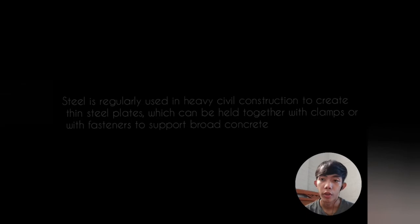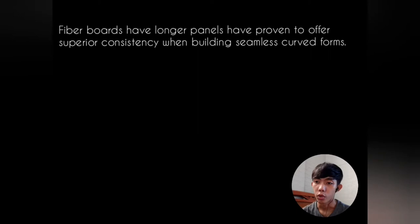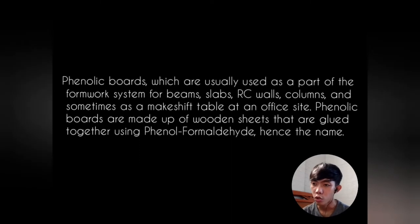Steel is regularly used in heavy civil construction to create thin steel plates which can be held together with clamps or fasteners to support broad concrete projects. Fiber board offers longer panels that provide superior consistency when building seamless curved forms. Phenolic boards are usually used as part of the formwork system for beams, slabs, RC walls, and columns. They are made of wooden sheets glued together using phenol formaldehyde, hence the name.